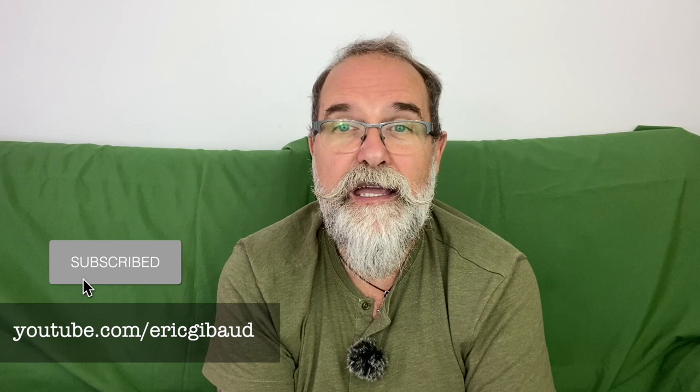Thank you for watching. If this video might help others, please share it on social networks. Subscribe to my YouTube channel and click the bell to be notified of new videos. My website is ericjibo.com — leave a comment below or email info@ericjibo.com with any questions. Links to my gear on Amazon and other parts of my channel are below. Big thanks to Fotosula for lending me this flash. Take care and see you soon.